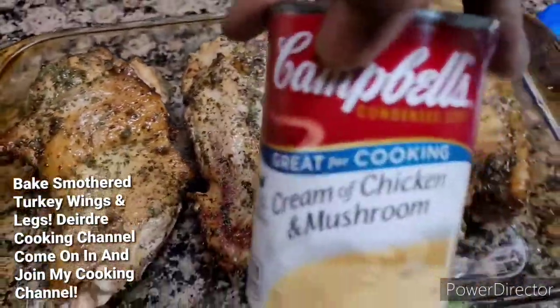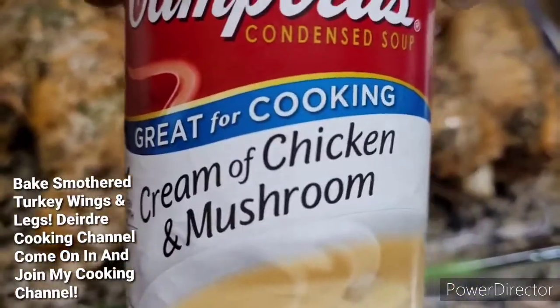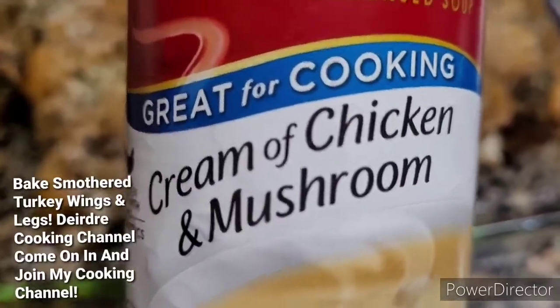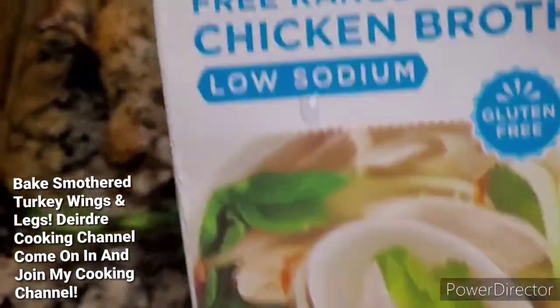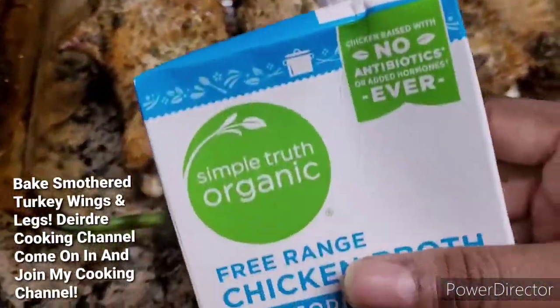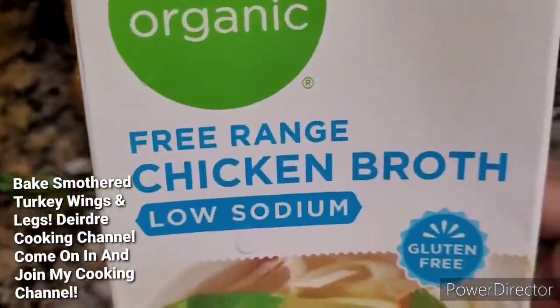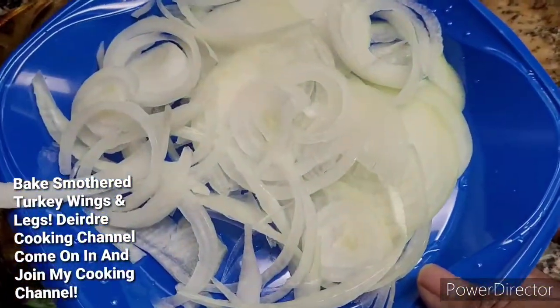I was going to use maybe two cans, but I probably can get by with one can. And then I'm going to add about half of the chicken broth. Yeah, half of that. And I'll slice up some onion.